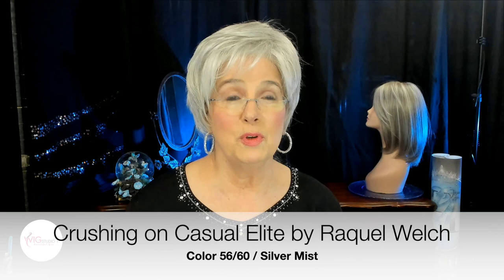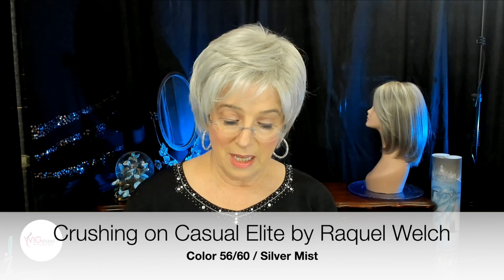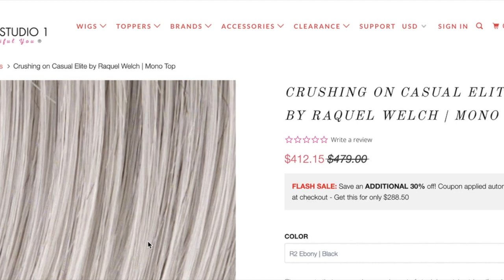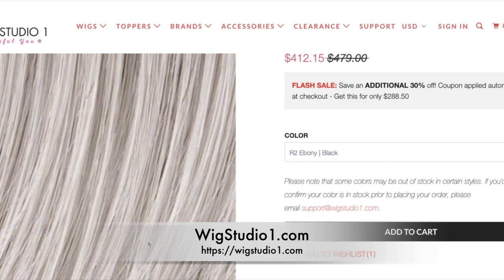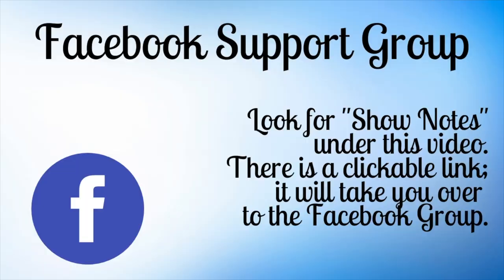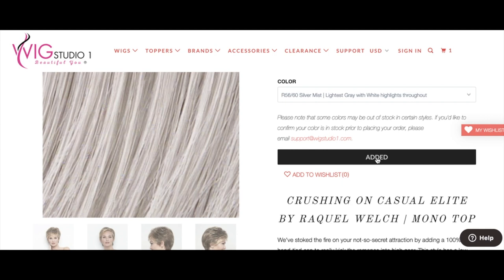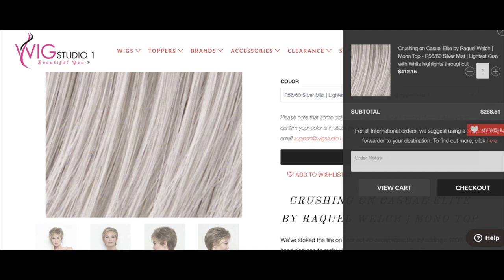I want to thank Wig Studio One for sending me this beautiful wig for review today from the Raquel Welch Signature Collection in the color 5660 Silver Mist — Crushing on Casual Elite. We invite you to shop at Wig Studio One; head over to their website where you can find all the details on this wig — I've linked it below. Wig Studio One also offers a wonderful Facebook support group where you can become part of that private group and get even more support in your wig wearing journey. Now let's get on with the review for Crushing on Casual Elite by Raquel Welch in color 5660 Silver Mist.